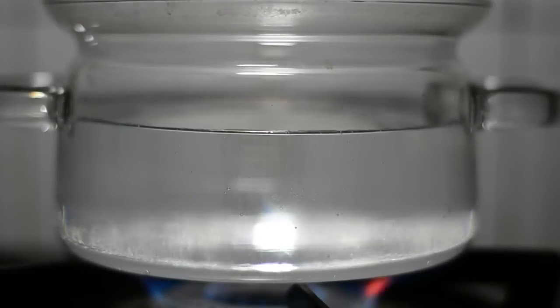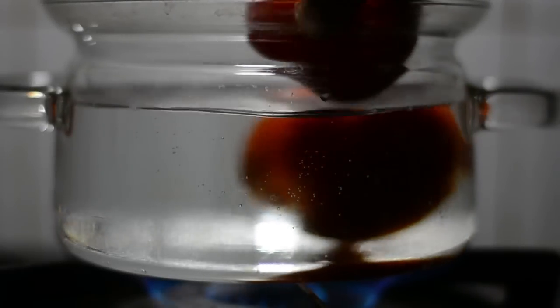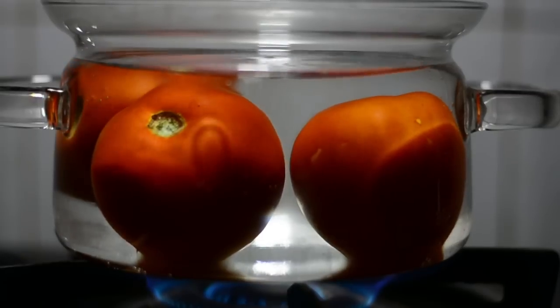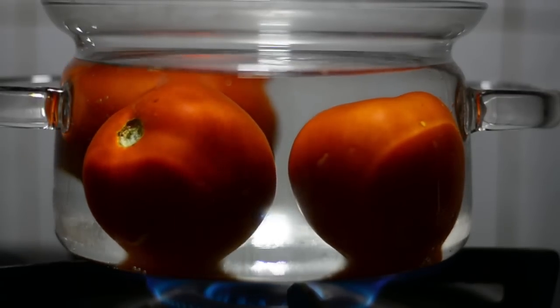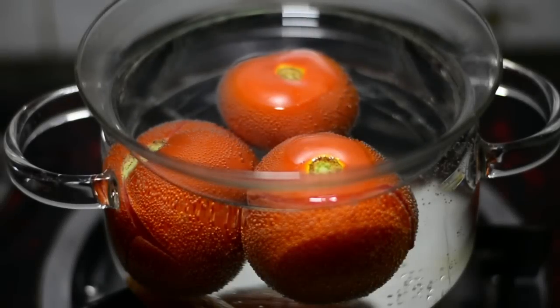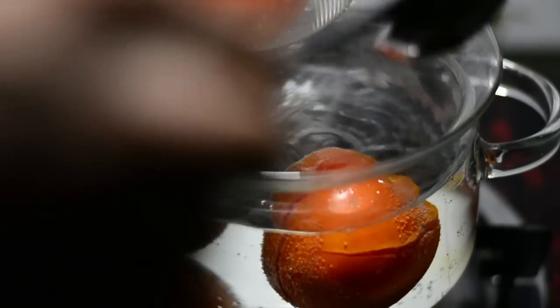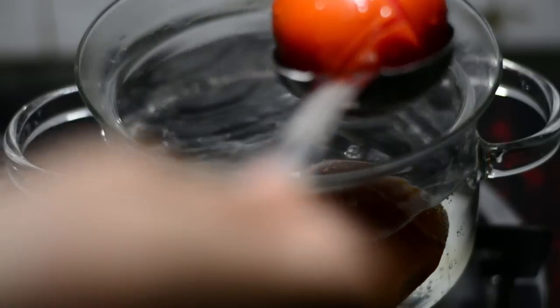When the water is hot enough, only then drop in these tomatoes and keep them there for just one minute. This process is called blanching. After one minute, extract them and transfer them to another bowl or jar in which you have kept cold water.